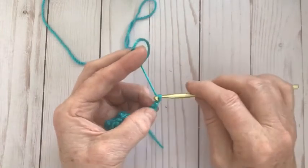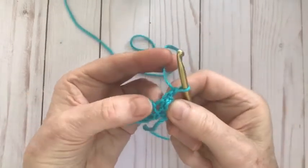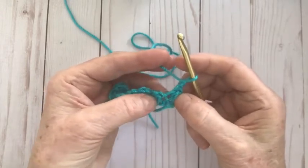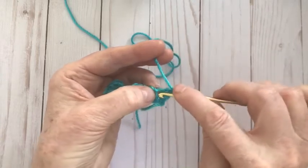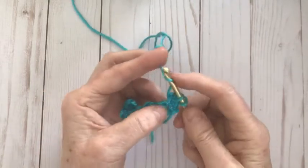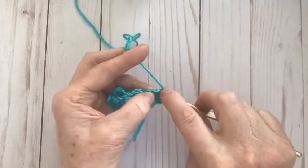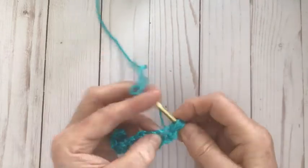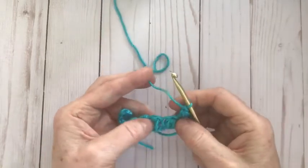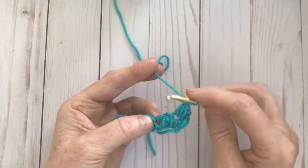Now we're going to do another chain, then work into the space right there. If you look at your row and give it a little tug before you start your second row, you can see there's a V in there — put your hook right into that space. Yarn over, pull through; yarn over into the same space, yarn over, pull through; yarn over into the same space, yarn over, pull through all six loops and tie off with a chain. Find the next space right there between those two little puffs. Open it up — don't put your yarn over first.